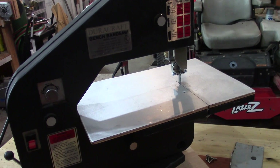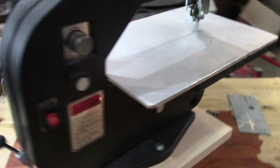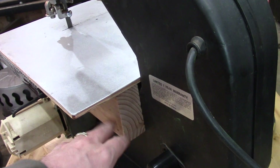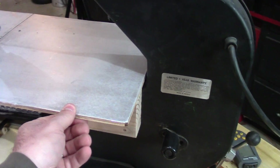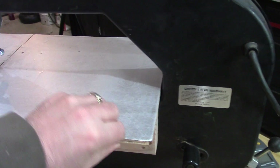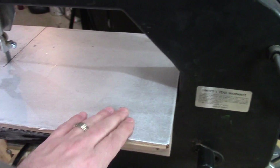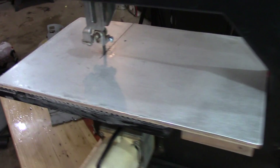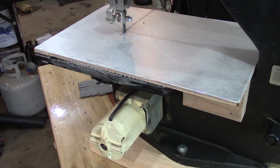I put a board on the bottom so I can clamp it down on a table or move it and make it portable. The only other thing I did besides cleaning everything out is I added a 2x4 on here, bolted through the machine and glued and screwed in place, so it won't move — it's very solid, not wobbly.